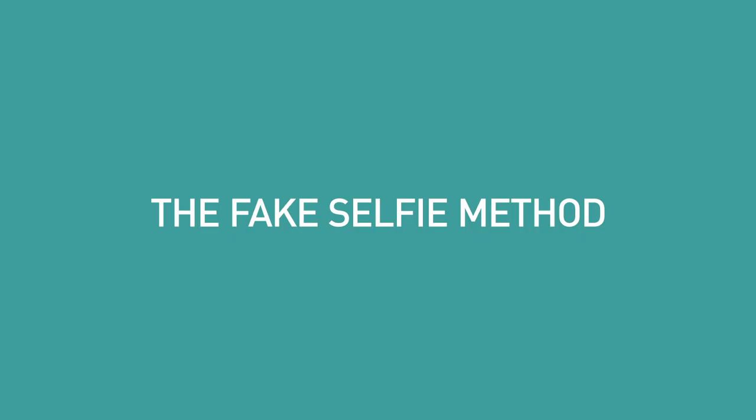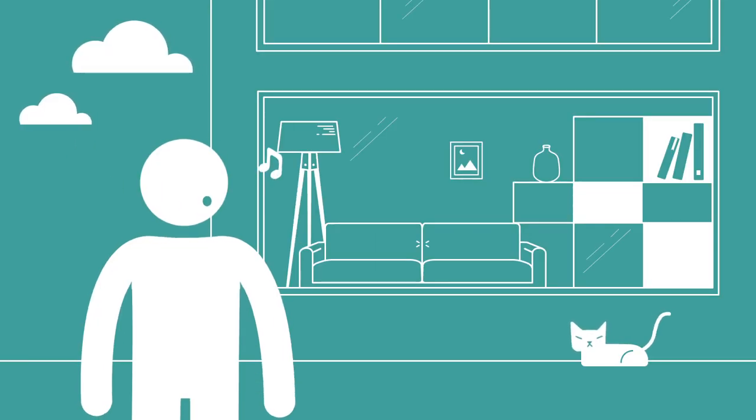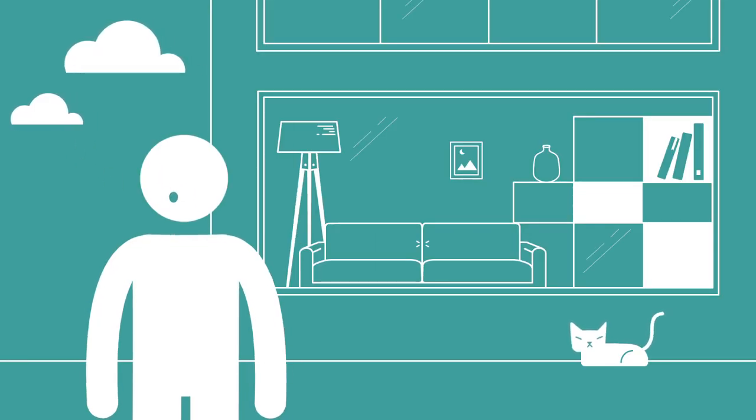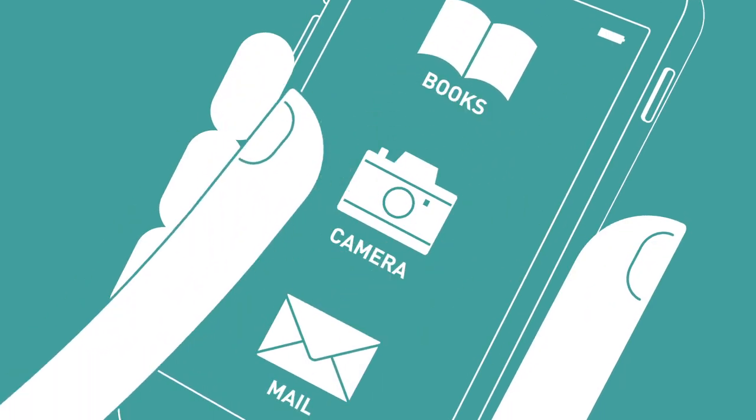How to be a Habitat Voyeur, Part 1: The Fake Selfie Method. Position yourself with a great view, whistle to project a casual 'nothing to see here' air. Taking your phone, select the camera app. Now for the clever bit — reverse your camera like you're taking one of those selfie thingamabobs.